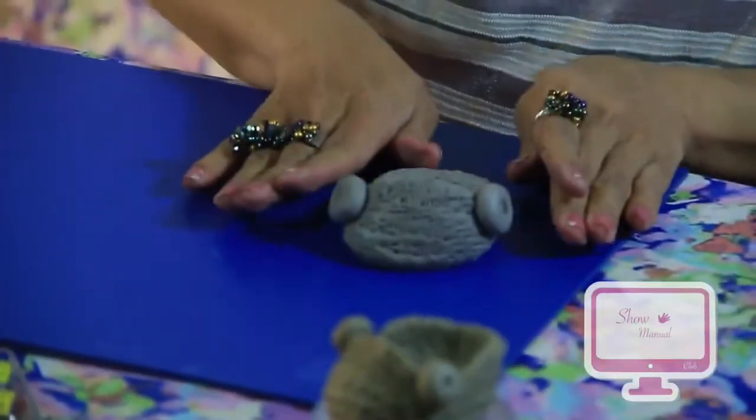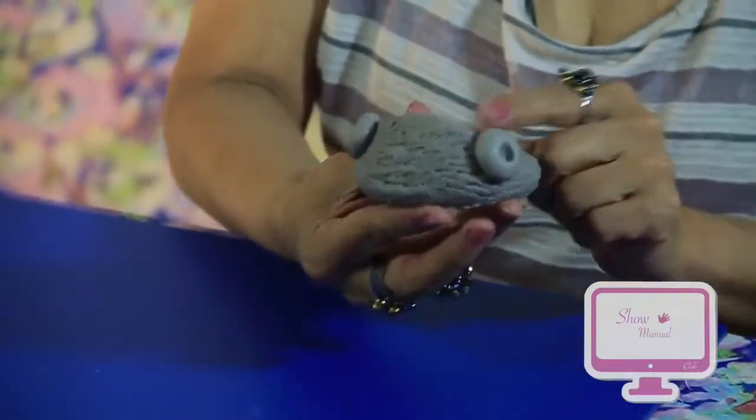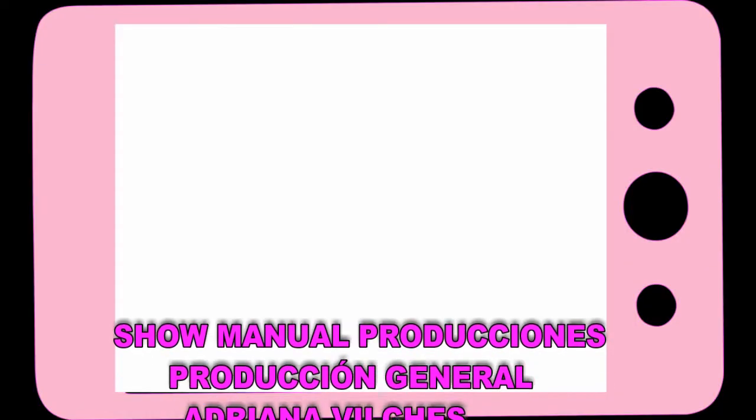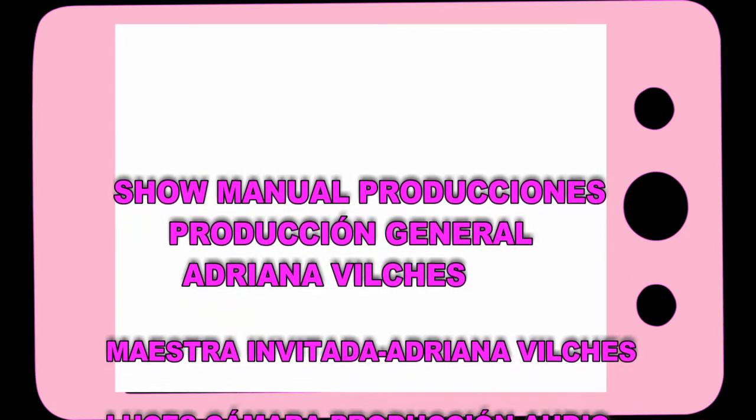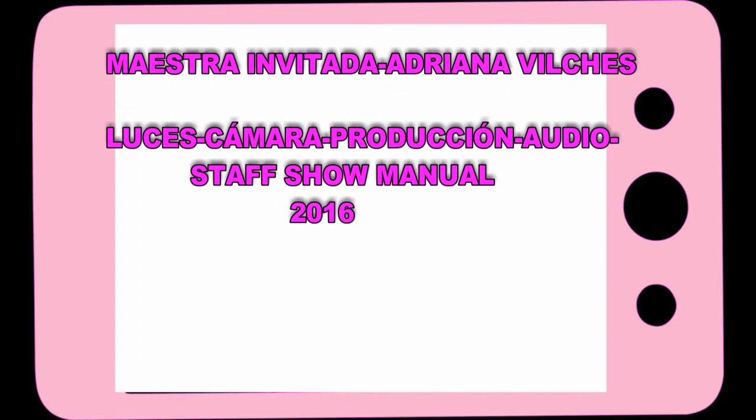Look — our little slipper is finished. Look how beautiful it turned out! So girls, that's all for today, and we'll see each other in the next class. Subscribe to the channel!